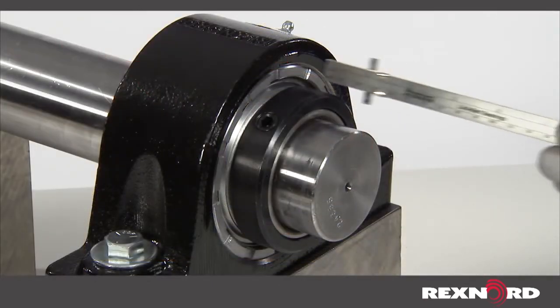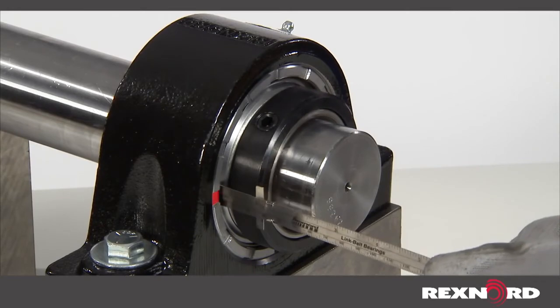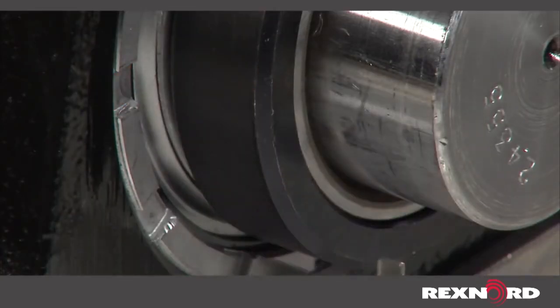In this example, that value is one eighth of an inch. If the measurements are not within the given value, adjustments must be made to the mounting surfaces and or the bearing.